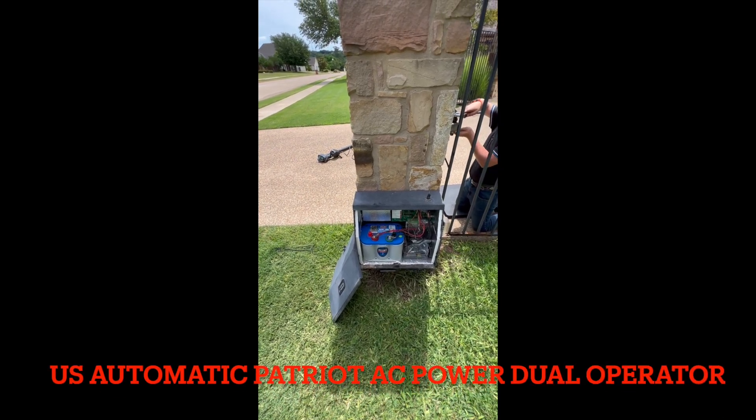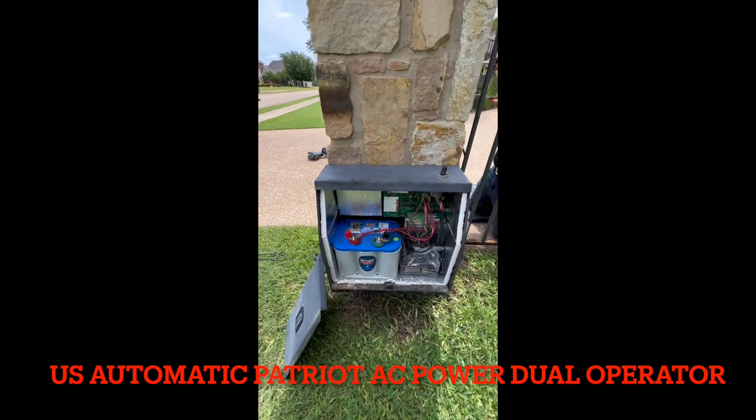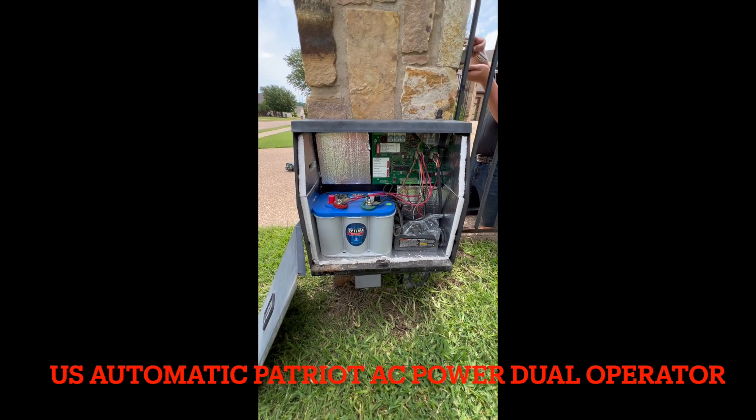Hi, this is Jim with Star Fencing Gate. We're out in Woodway, Texas today working on a US Automatic Patriot. The system is probably 10 to 12 years old.